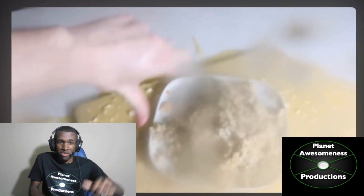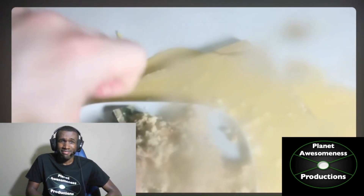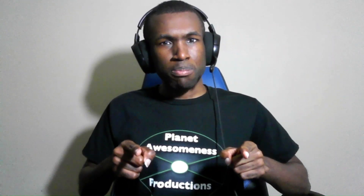Are you okay? Thumbs down? Oh, sorry about that — I was getting into the mood. Anyway, that's how you make a shepherd's pie. Thank you, HowToBasic. Thank you for all you do.